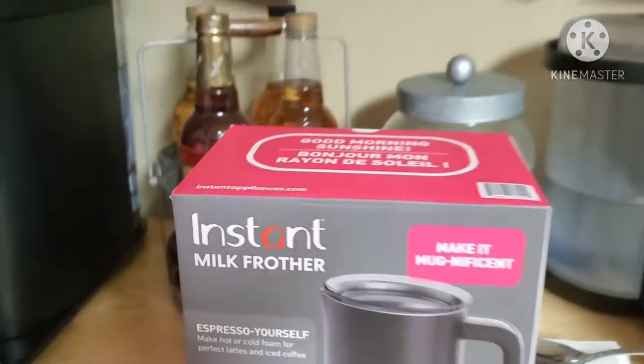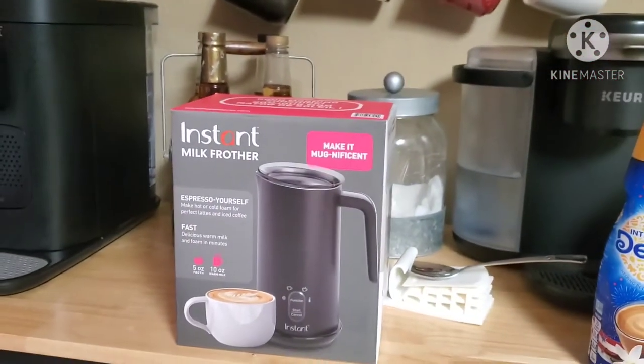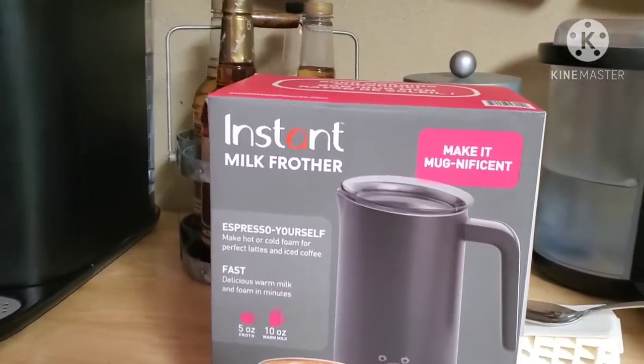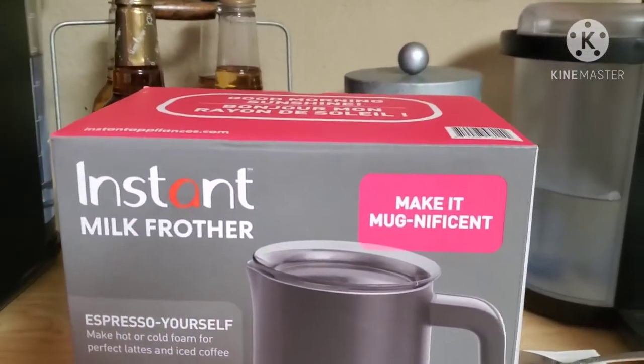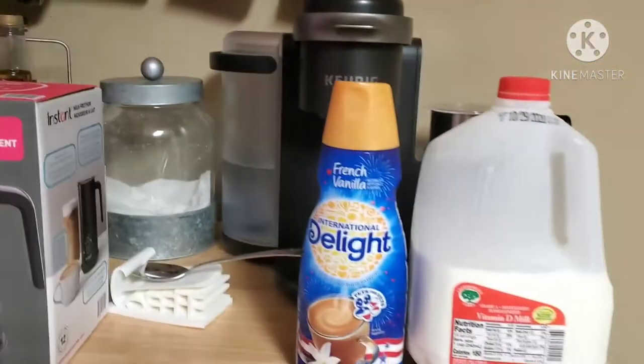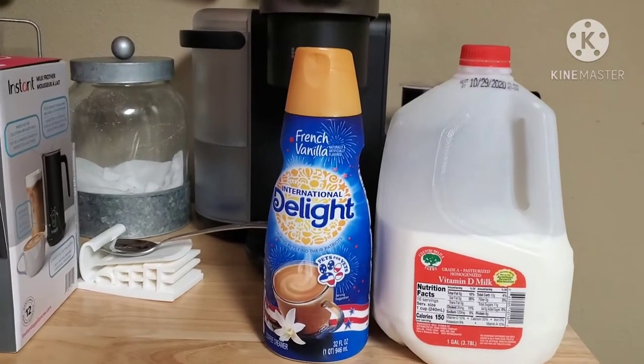Good morning sunshine, welcome back to Hope's Incident Kitchen. Today we're going to do an unboxing video of this instant milk frother. We're going to make something magnificent and espresso ourselves.